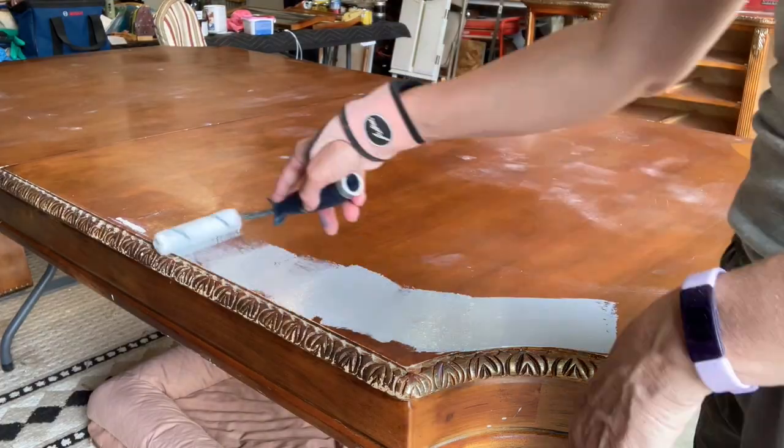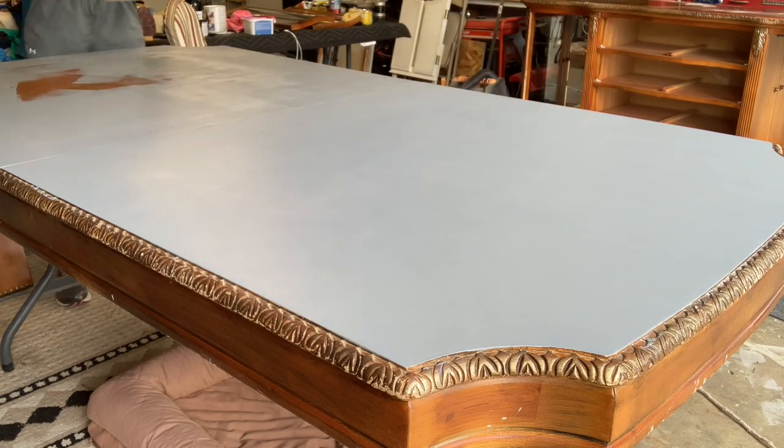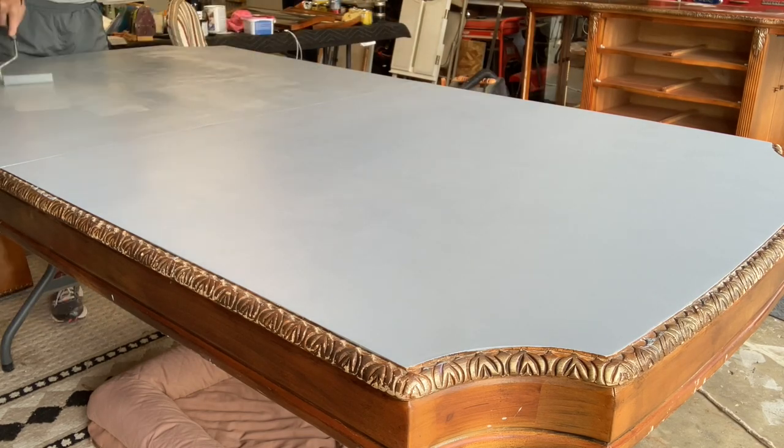Paint doesn't come till tomorrow - I'm going to prime today. It just makes it easier to paint if you put primer down first. That's the plan today. Stick around! I'm using Bin Zinsser Prime and I've tinted the primer with Soapstone, which is a Fusion Mineral Paint color.